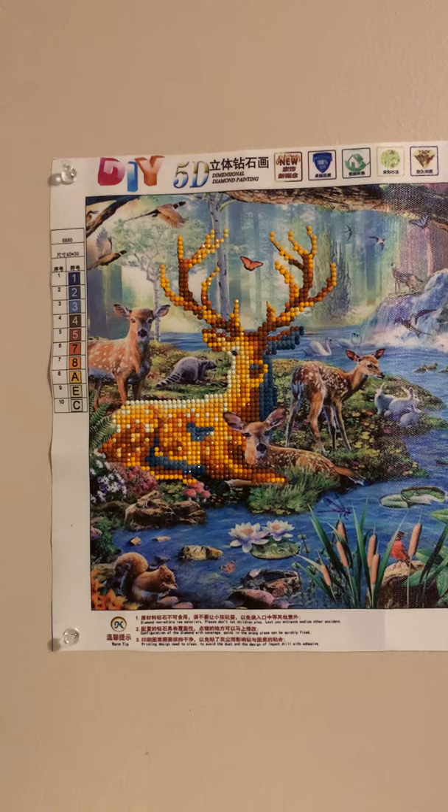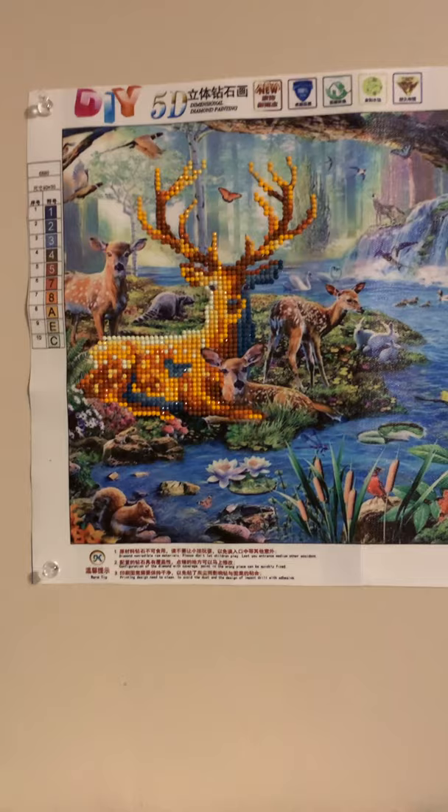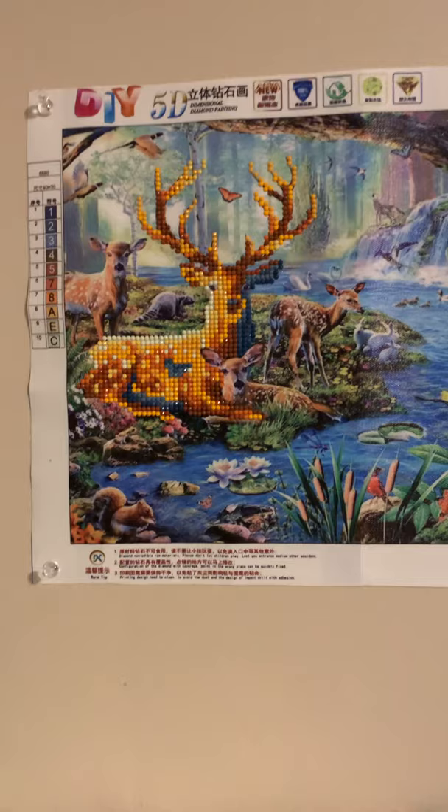It takes me a while to do these because of pain in my back, and I can't work on them for very long at a time. This is the last one I have done as of now. I do have several more that I haven't done yet, which I will be working on as I get free time and my back cooperates. This is my fourth painting that I've done — thank you for watching, bye bye!